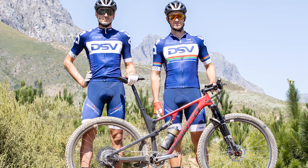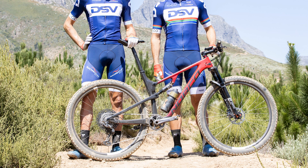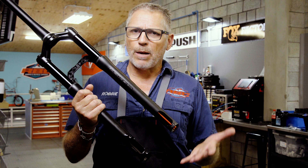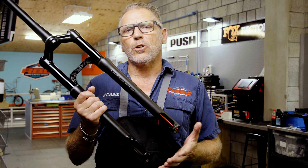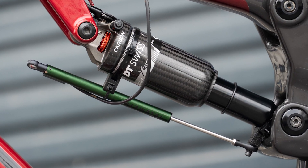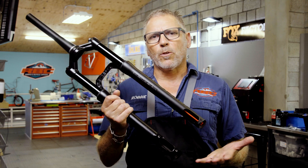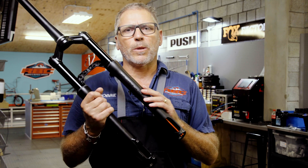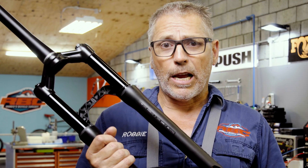The bikes that Arno and Gert are riding are the Norco Revolvers, which for the 2020 version are 100mm travel but can actually be converted to 120mm. So what we've done is shot in the middle of that — we're going with an X313 carbon at the back set to 100mm of travel, but for the front fork we've actually gone with a 110mm travel fork.